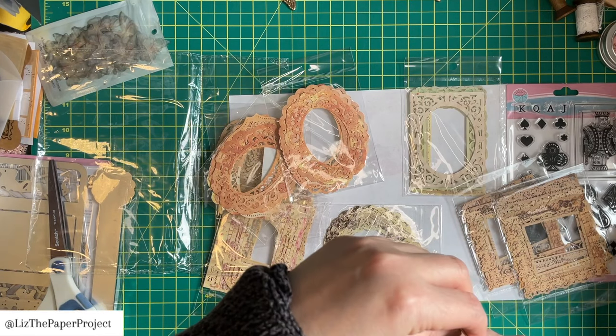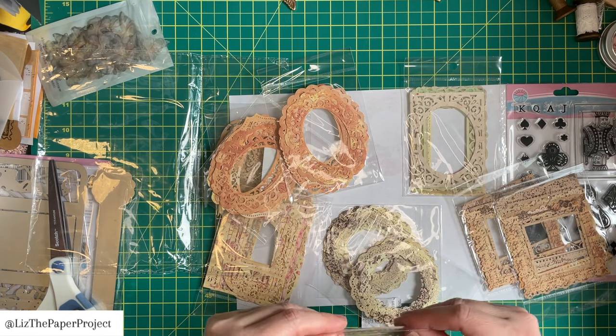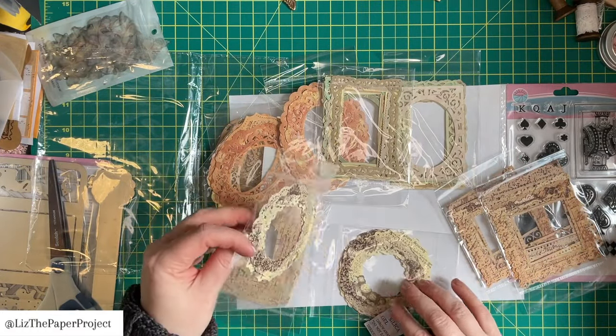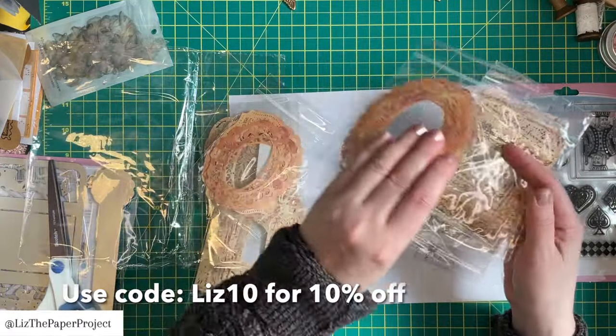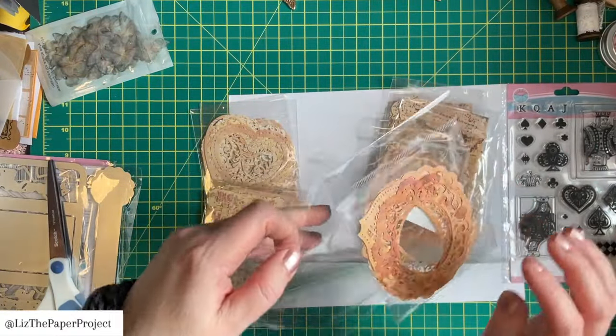I will probably need to just add them to a page and actually glue them on, because it wouldn't be good to use them as actual frames since they're so thin. But maybe I can come up with something to give them a little bit more support if I will be using them as frames. So we'll see what I come up with.